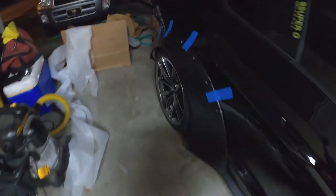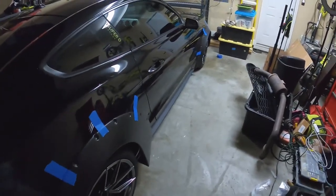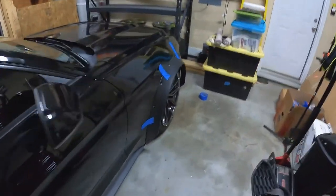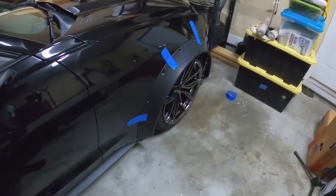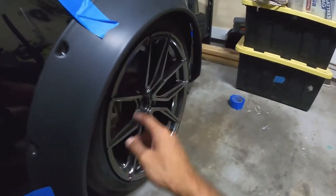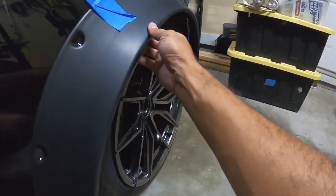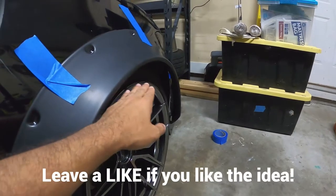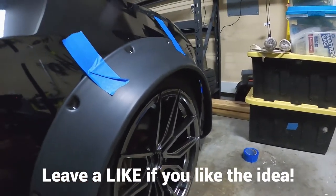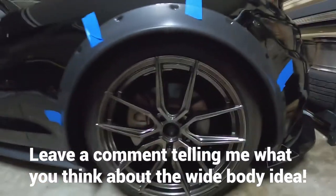I don't exactly want a stanced fitment. I do still want it to kind of be functional in a sense, but I want it to fit well and look good — just not fully stanced, not that really clean stanced look where the tire is stretched just underneath the fender and the rim is sitting right there. That's not the goal exactly. That's just not going to be achievable in my setup, nor do I want the problems that come along with it looking that good and that clean.